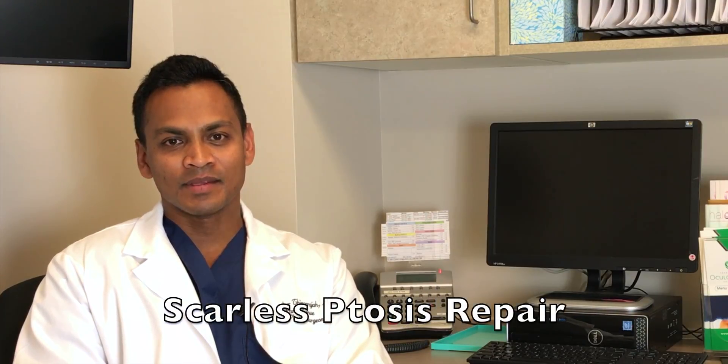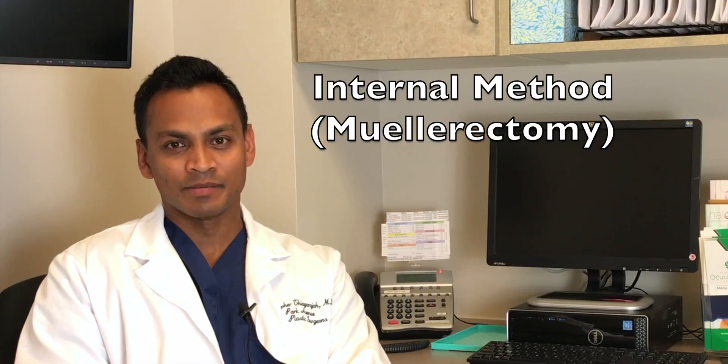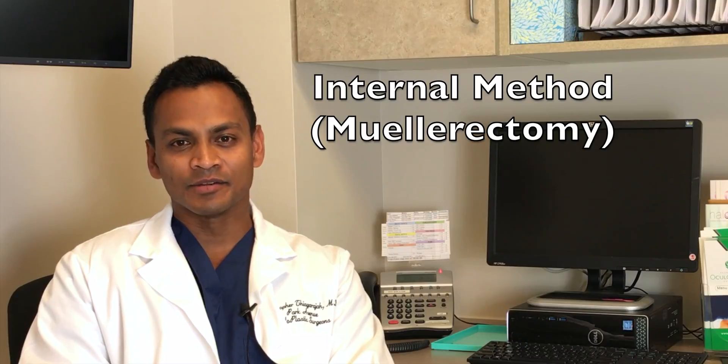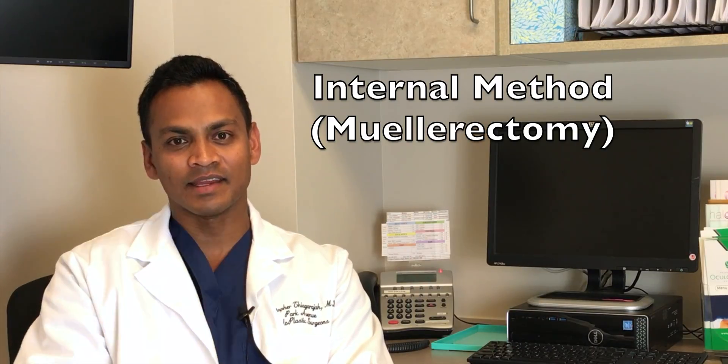Chris Theogaragia here at Park Avenue Oculoplastic Surgeons. Today I'm here to talk about scarless ptosis repair, or eyelid lifting without an external cut. There's an internal method of raising the eyelids called a mullerectomy, or Muller's muscle conjunctival resection — that's the technical term. We usually call it an internal ptosis repair, or raising the eyelid through a cut inside the eyelid.